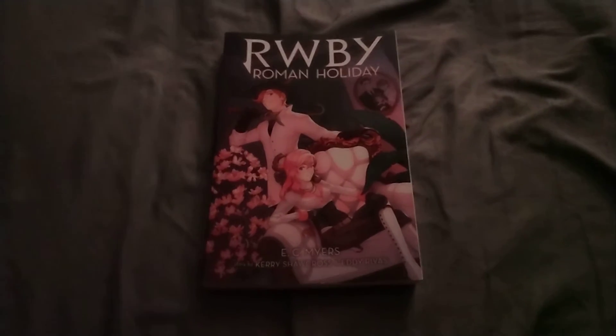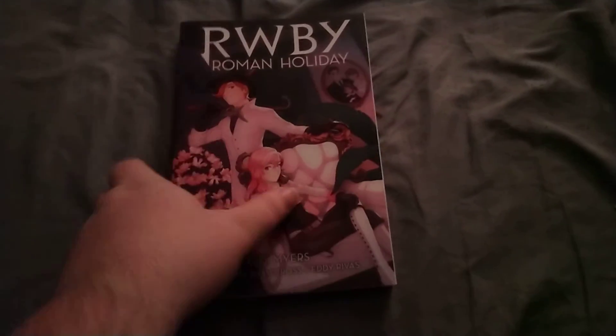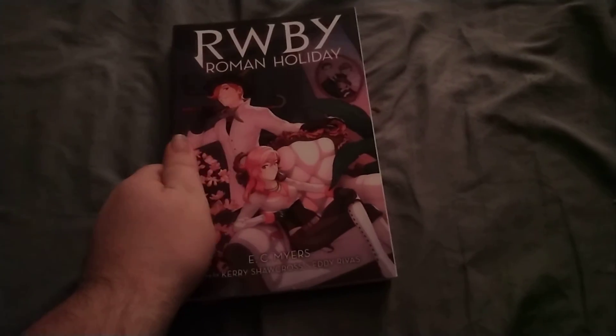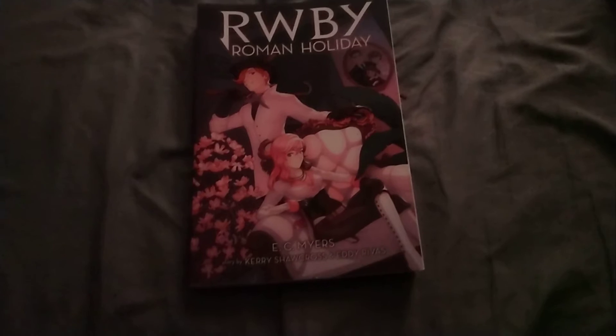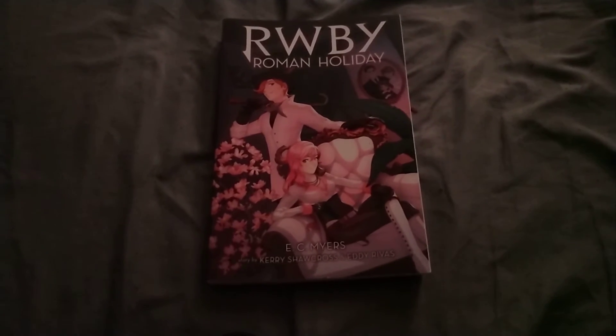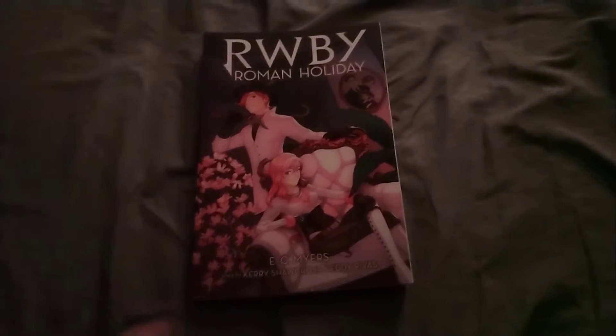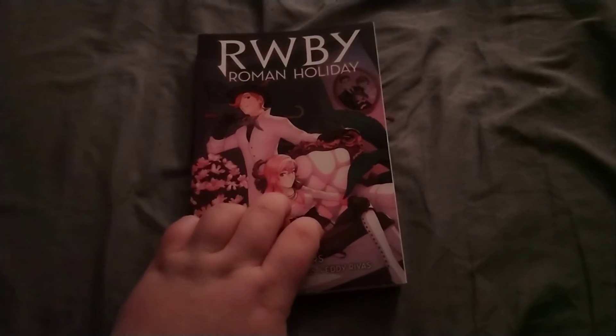Hey guys, Zach here. Just want to make a quick video. I just got myself a copy of Ruby Roman Holiday. I let you guys know I have been spoiled before because I was curious and I didn't want to wait much longer. And I'm glad I got this during New Year's Eve.